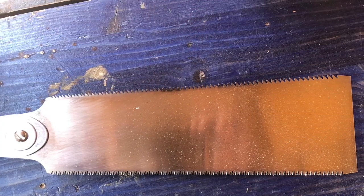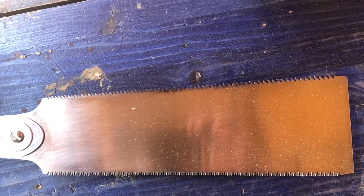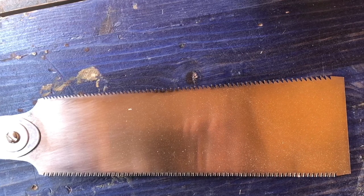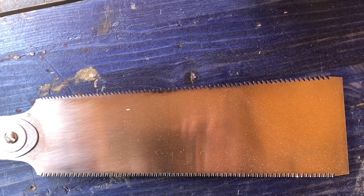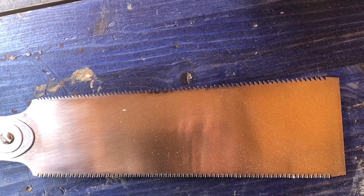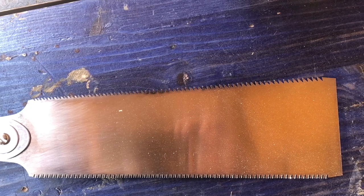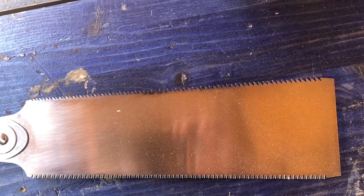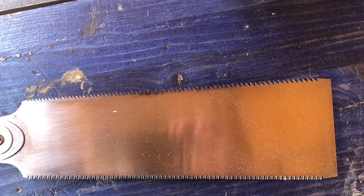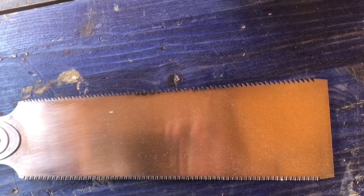So we're going to be talking mainly about the Ryoba saw, which is the one shown, which means it's double-sided or double-edged. This double-edged feature is one of the things I love most about my Japanese saw, because it has both rip-cut teeth and cross-cut teeth, which makes it two saws in one — great for a beginner because you're basically buying two saws for the price of one.